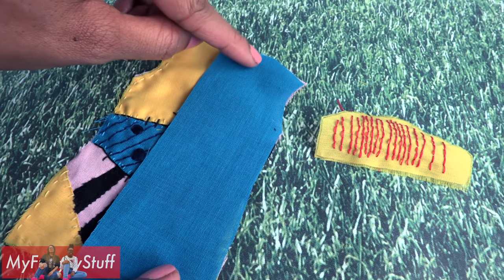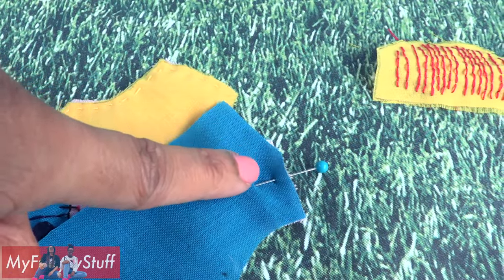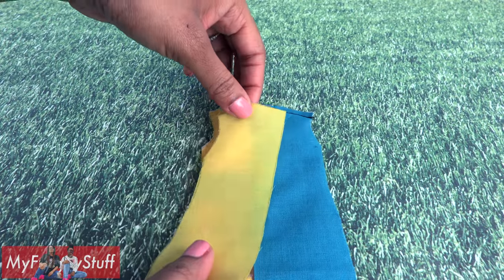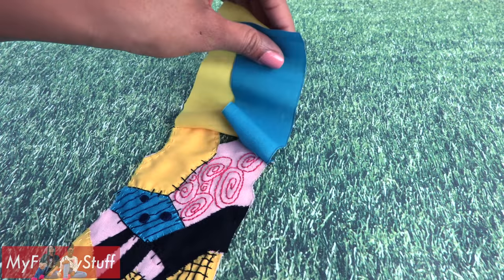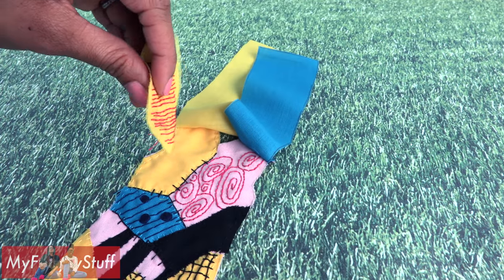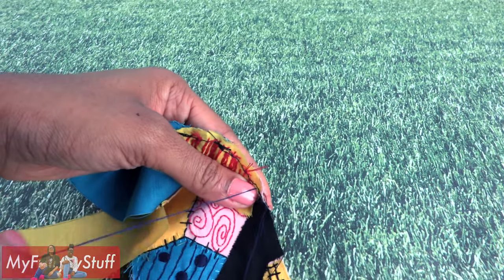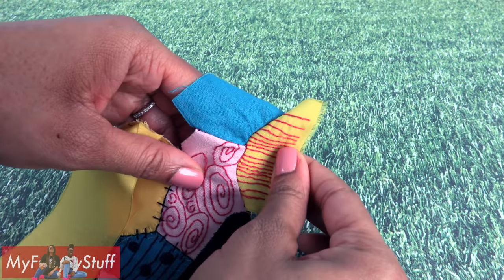Place the back panels on top, lining it up at the shoulders. Sew a straight line across the top of the shoulder at a fourth of an inch to connect them. Sew on the other side, flip the two panels up, take the sleeve with the good side facing down, find the center point, and sew it on at the edge to attach the sleeve.